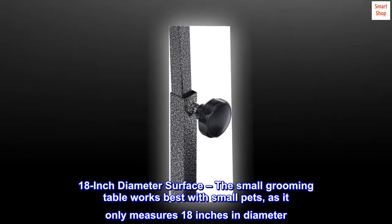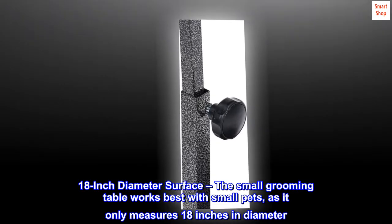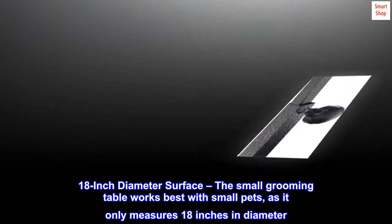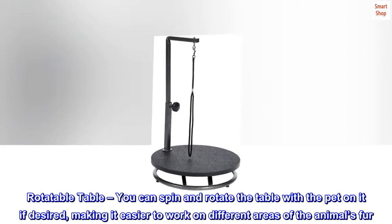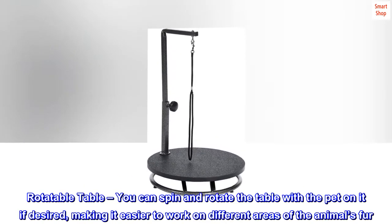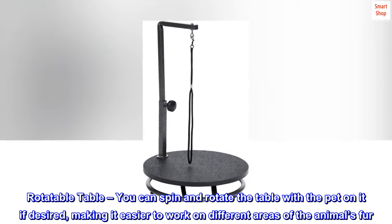The small grooming table works best with small pets as it only measures 18 inches in diameter. You can spin and rotate the table with the pet on it if desired, making it easier to work on different areas of the animal's fur.